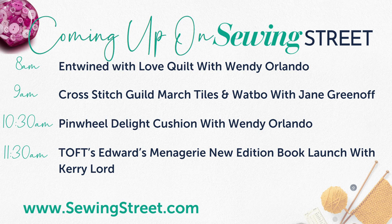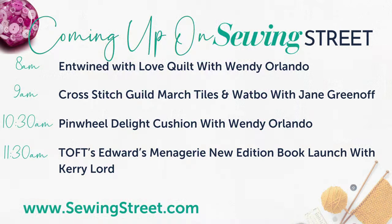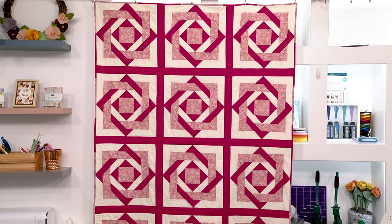When Jane Greenoff looked at it, she said, oh my word, how on earth do you do that? It looks so complex. We're going to break it down and it's really easy — Wendy's nodding. It's one of the most affordable quilt kits I have ever seen, and that one includes Liberty fabric. Watch this space — that's going to be brilliant. That's the eight o'clock hour.